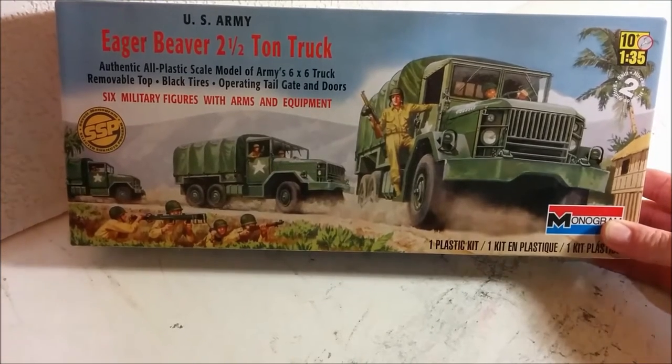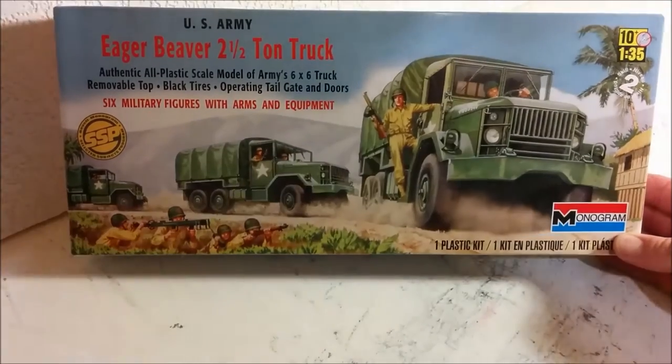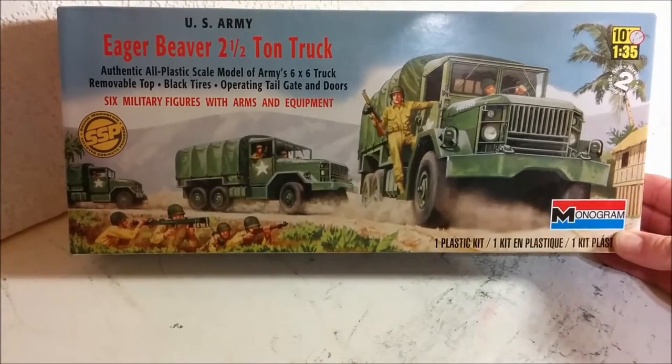Hello, welcome to Dan's Model Works. Today we're going to be taking a look at Monogram's Eager Beaver two and a half ton truck.